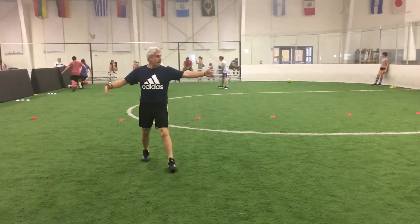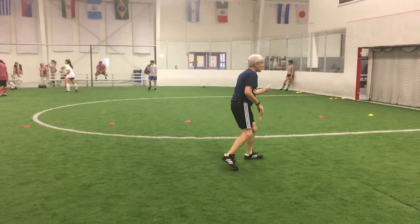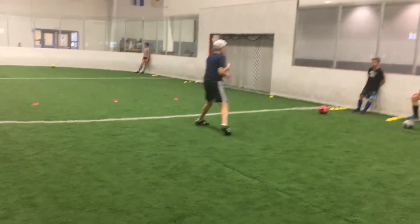So about 10 yards apart is where you want to show movement this way or that way, so you get the movement — that way you can pull back and come that way.